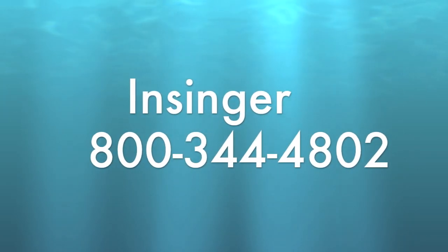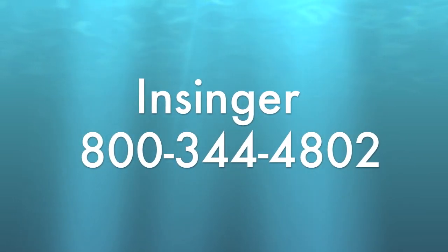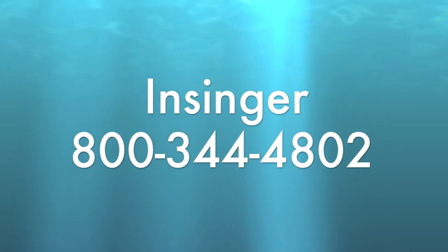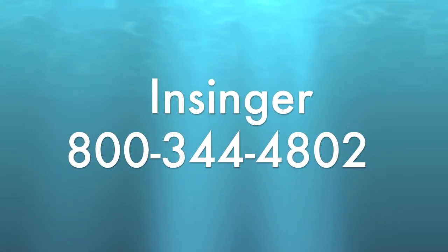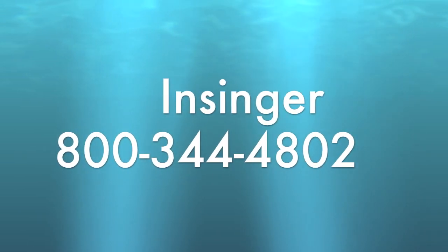VaporGuard is available as an option on Insinger's Commander 18-6 automatic single door dishwasher, and it ships immediately. To learn more about VaporGuard and Insinger's complete line of commercial warewashing solutions, please give us a call at 800-344-4802.